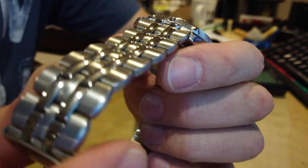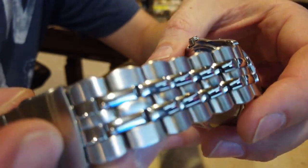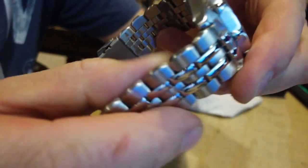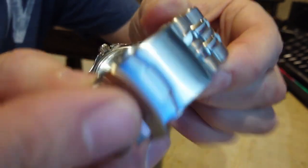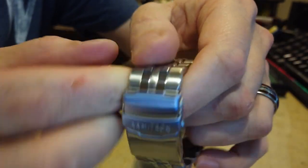Get a closer look at the bracelet. It almost reminds me of a kind of Jubilee style bracelet — kind of, sort of. Nice and smooth, nothing that's catchy, nothing sharp, no sharp edges. It's just pretty well made, I would say. And then again, there's the clasp with the Armitron logo and the locking mechanism.